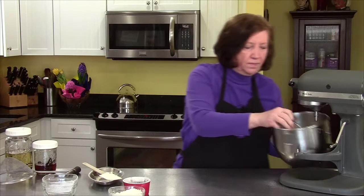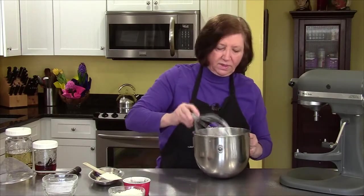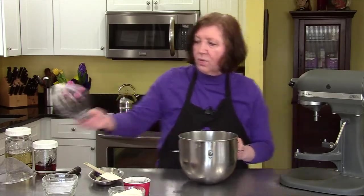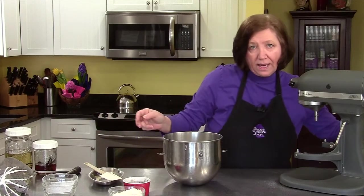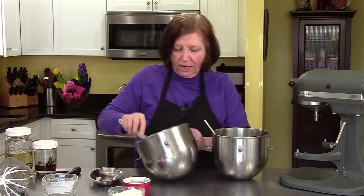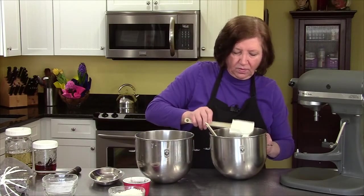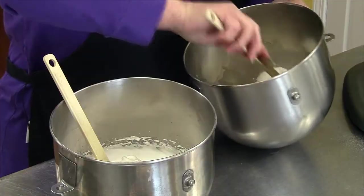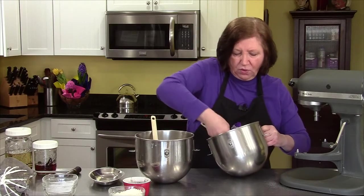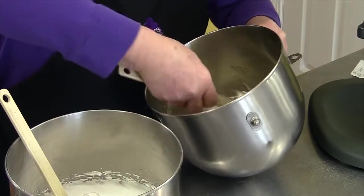Those are done. Now we'll go back and get our egg yolk mixture. We're going to put in about a third of the whites — this is going to loosen up the yolks a little bit. We don't want to beat this up really hard; we want to just fold it in. This first addition you can be a little bit rougher with.